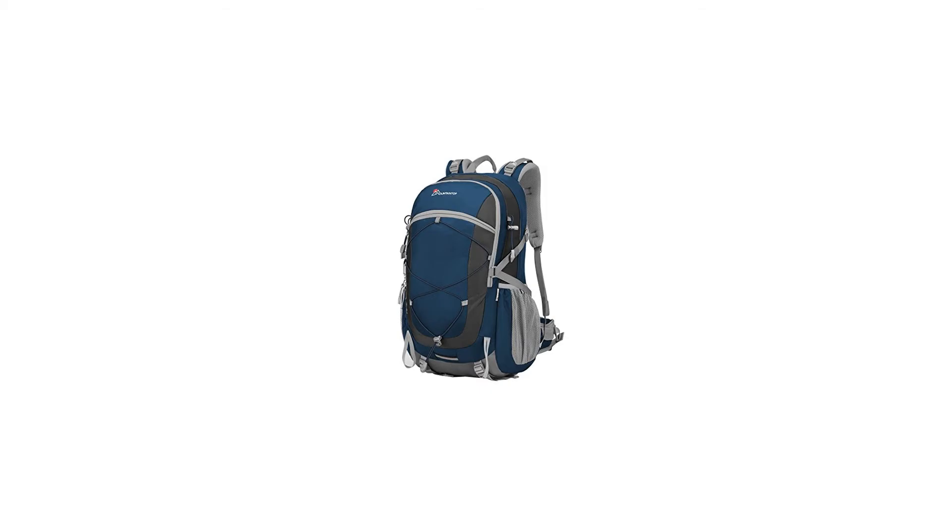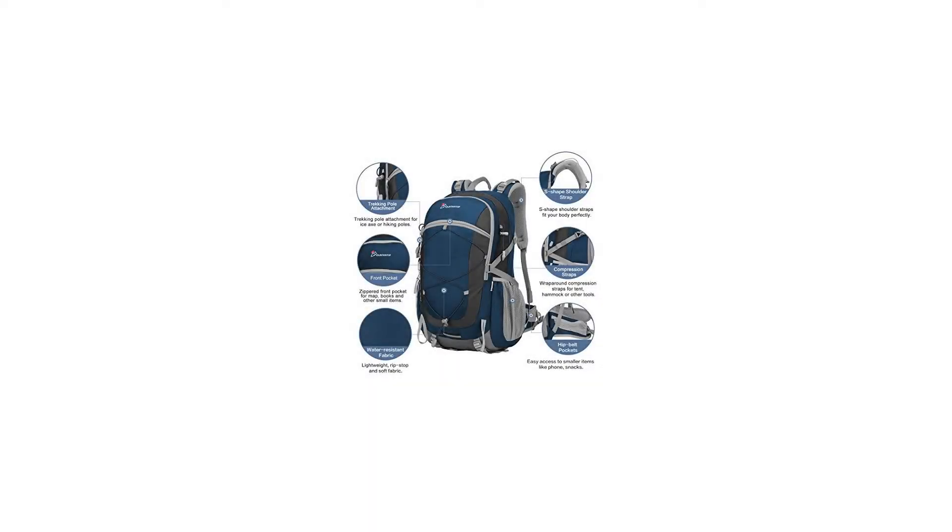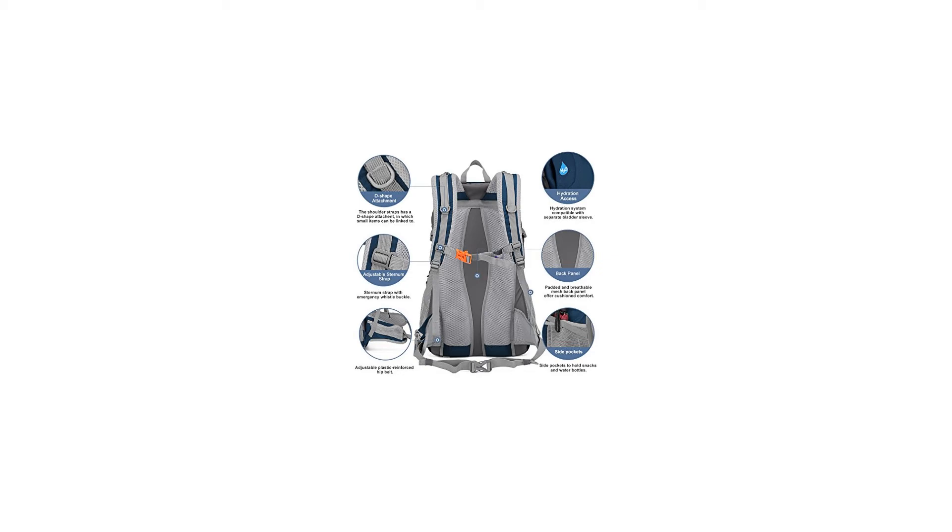Water-resistant coating: water-resistant nylon and polyester fabrics do not allow water to easily penetrate. 4. Laptop compartment: padded internal pouch with adjustable strap in the main compartment for your laptop or tablet. 5. Front loop: soft latching loop for your jacket or some lightweight items.